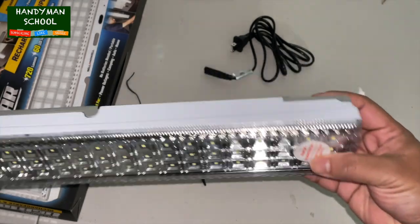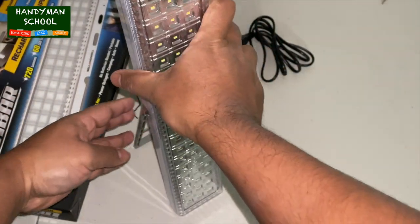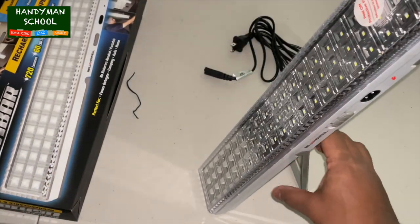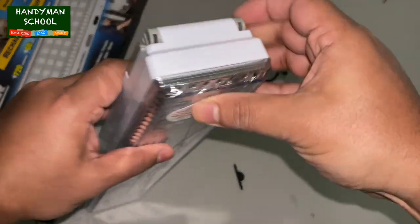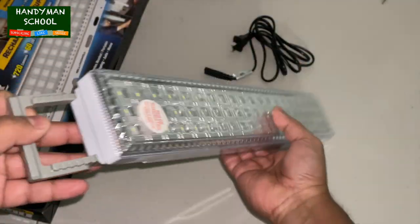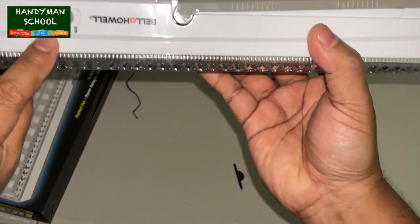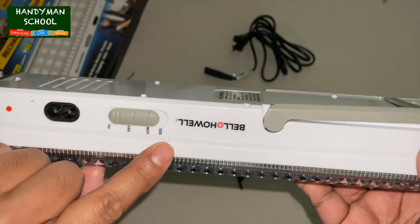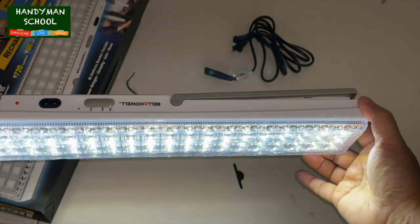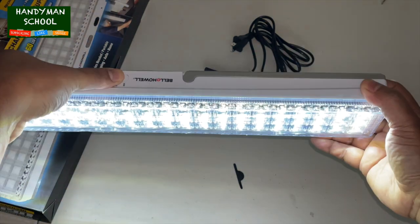I'm going to take this film out. You could either have it stand up like this, or on the other end of the light there's another piece that you can hang on a nail or something — very versatile. This is where the power connects, and you have two brightness selections plus off. It does light up a room very well.